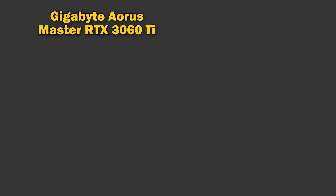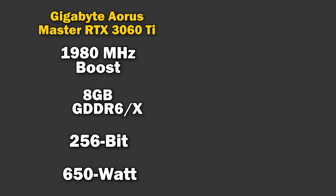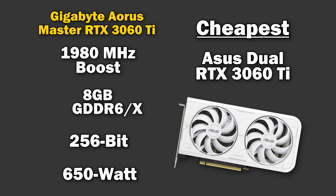The first card is the Gigabyte Aorus Master RTX 3060 Ti. It achieves a max boost speed of 1980 MHz and has 8GB of GDDR6 memory — though some models come with GDDR6X — running on a whopping 256-bit memory bus. A 650-watt power supply is recommended, and the current cheapest option is the ASUS Dual OC in white at $339 US.